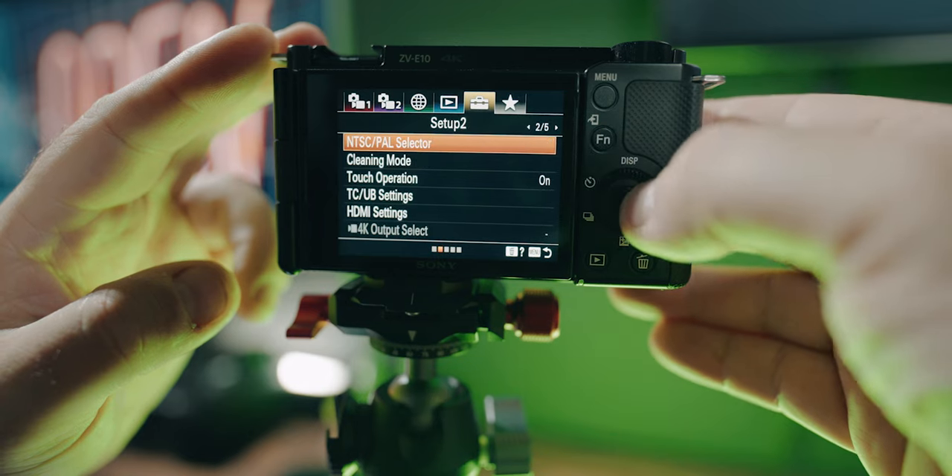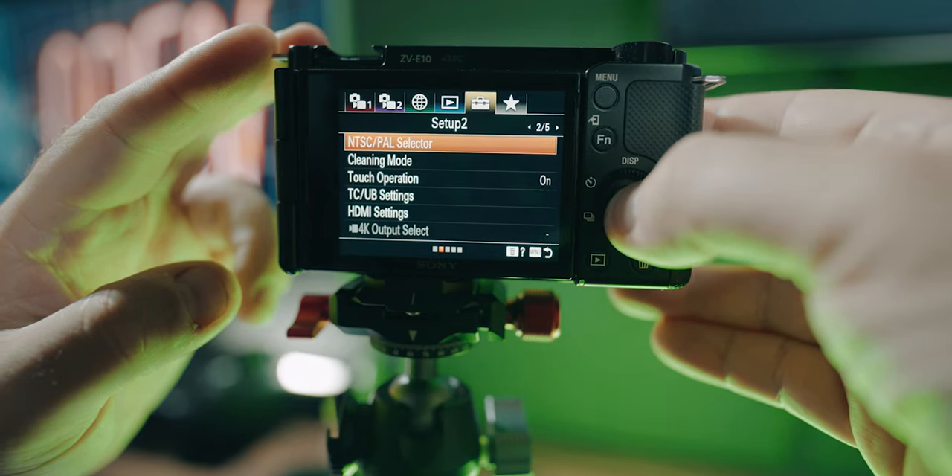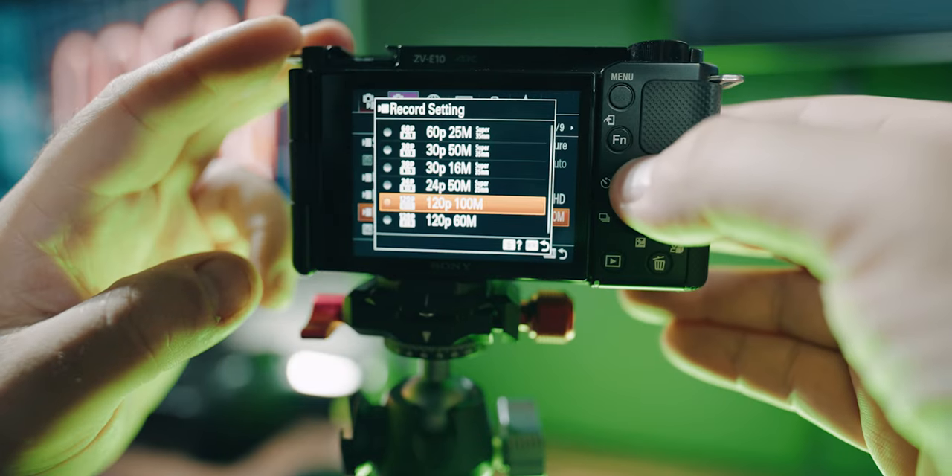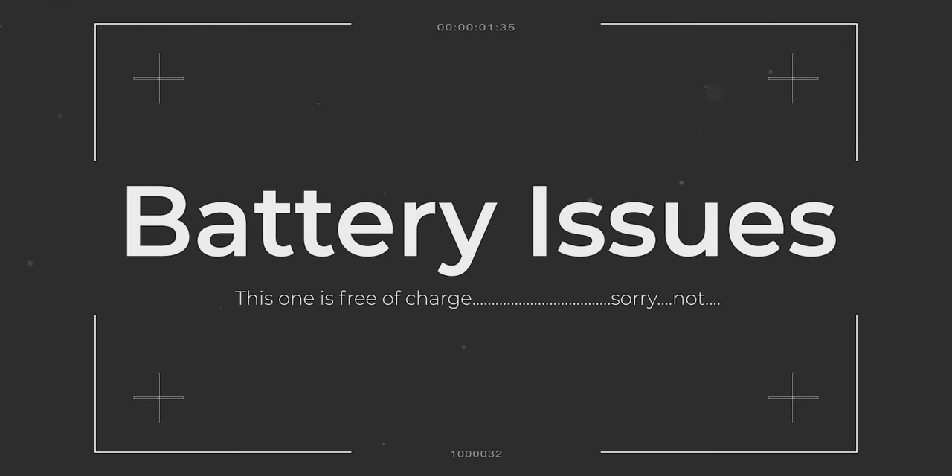Including 24p: go to Setup, then NTSC/PAL Selector, and follow the instructions. Keep in mind you will have to format your SD card, so before you do, make sure there's nothing on it that you don't want to lose.